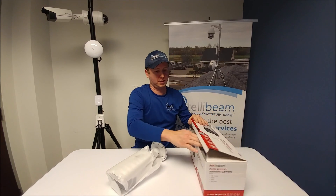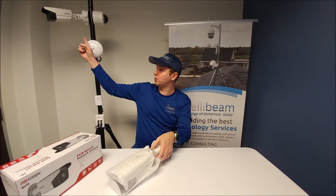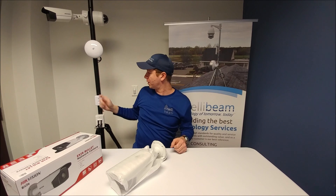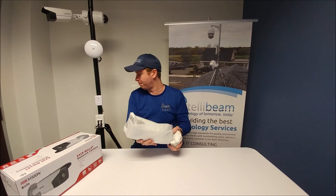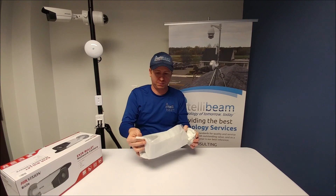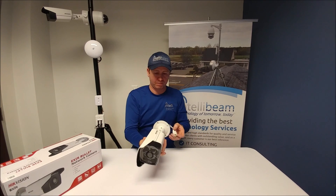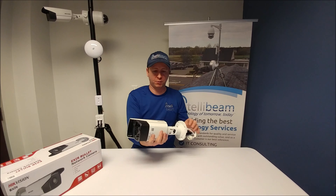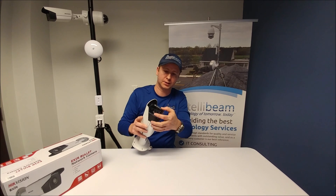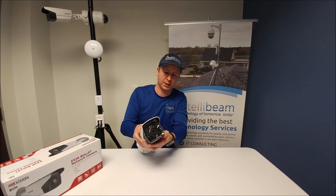The camera itself — this particular camera is the one that we have mounted up there next to the 4 megapixel dome camera. The big changes between the 3 and the 4 megapixel is the slider is a lot different up at the top. The front is significantly different — it doesn't have the separate IRs that the other one had; it's just a flat black plate going across the front.